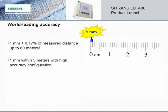First of all, the LUT400 is the most accurate ultrasonic level controller ever. It has an accuracy of one millimeter plus 0.17% of measured distance up to 60 meters, and one millimeter within three meters with the LUT440 high accuracy configuration. This kind of accuracy gives you confidence in your measurements and means greater control of your process.